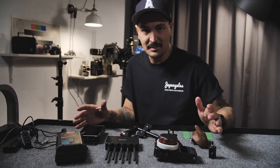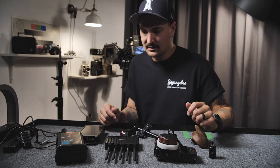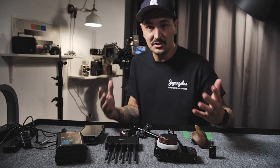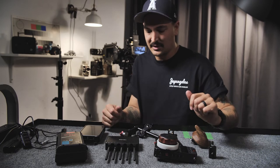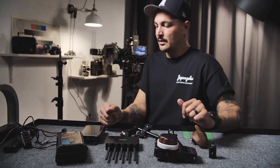We're going to go ahead and put this back together, and then I'll kind of walk through why I'm putting things in certain places and what I'm trying to achieve by putting them in that specific place. Okay, here we go.